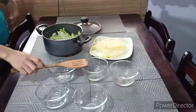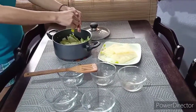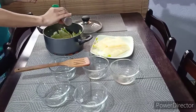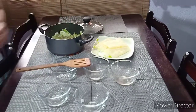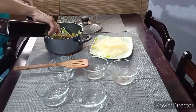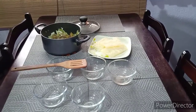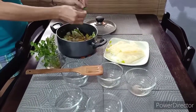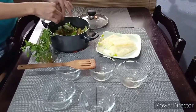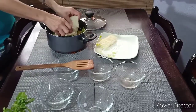I'm gonna season it with some ingredients and pepper. Saisas. Okay, I'm gonna put some saisas. And we're gonna put the Bihon noodles.